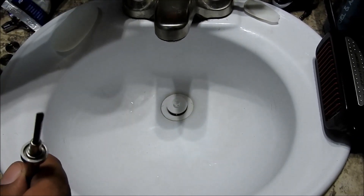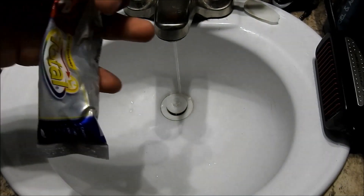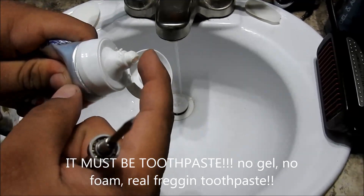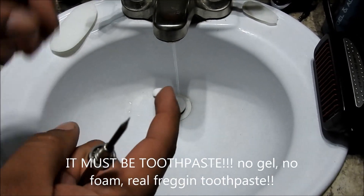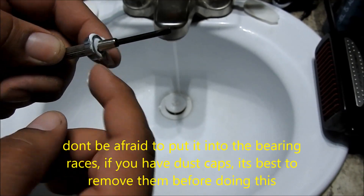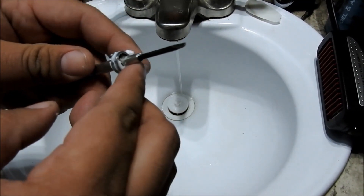So the first thing you're going to want to do is get some hot water going. You're going to grab some toothpaste — I'm just using regular old Colgate. You need to make sure that it is toothpaste. You're going to grab a little dab of that and put it right into the races of the bearing. Try to flip it over to the other side and put some in on the other side too.